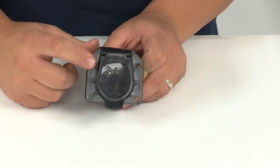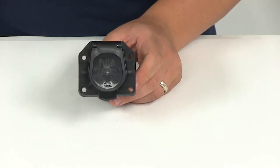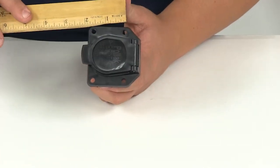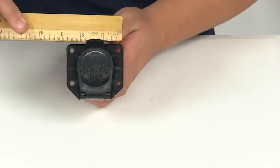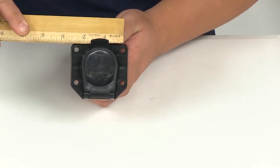It comes in a black plastic housing with mounting holes. Measuring the distance center on center, those mounting holes are separated by an inch and a half. Measuring the other way, center on center, is going to be two and a quarter.